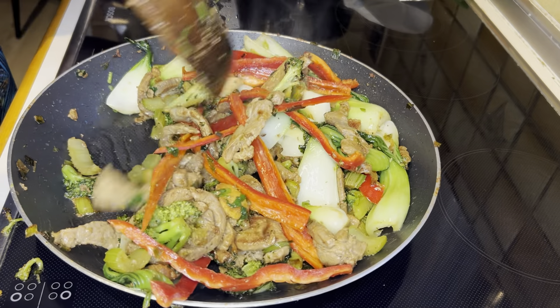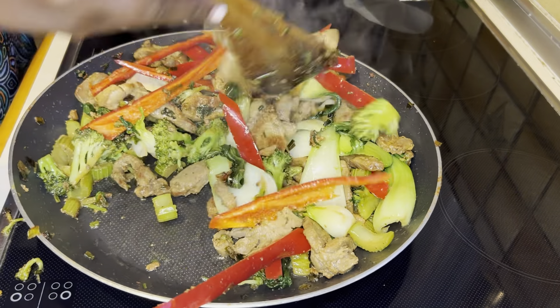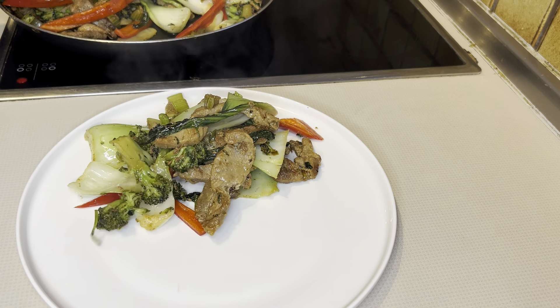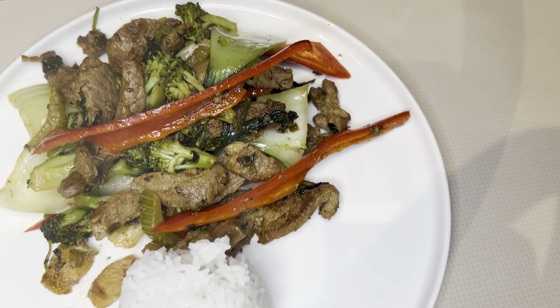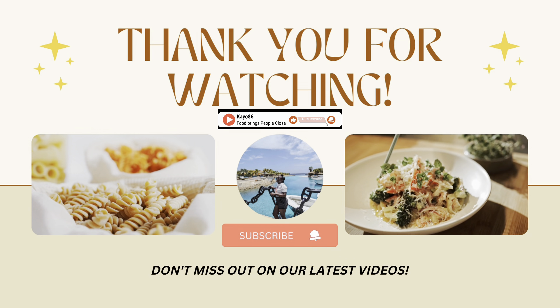The final step is the red peppers — those thin slices of red peppers. Give it a final look and that is the end of the recipe. If you have stayed until the end of this video, thank you. Do not forget to subscribe, share, and comment — tell us what you think about this simple, time-saving recipe. Bye bye!